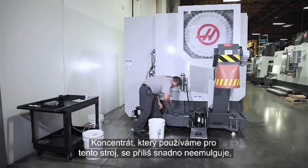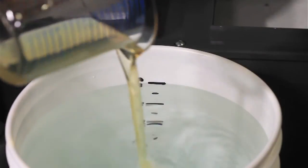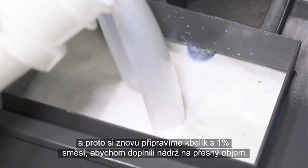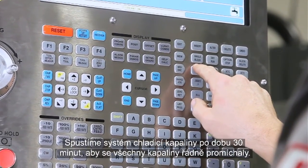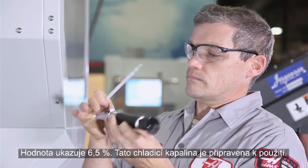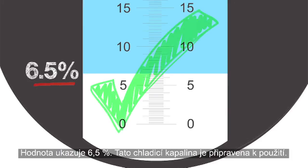The concentrate we're using for this machine doesn't emulsify very easily, so once again we'll make 1% buckets to fill the remainder of the tank. With the tank full, run the coolant system for 30 minutes to ensure that everything is completely mixed. Check the concentration — we get a reading of 6.5%. This coolant is ready to go.